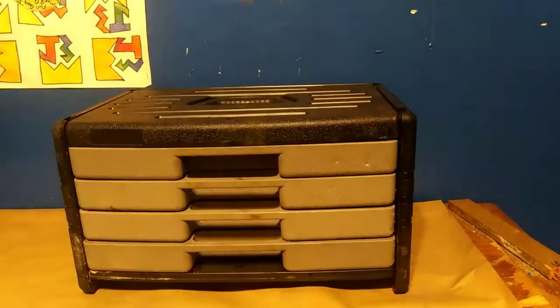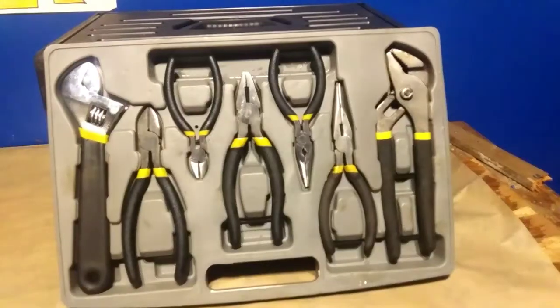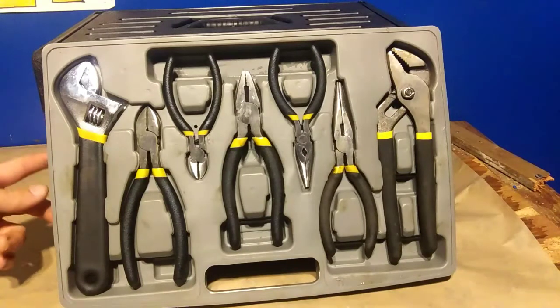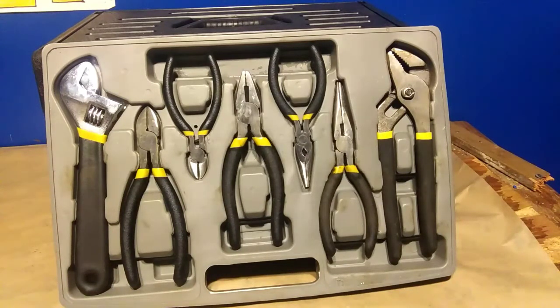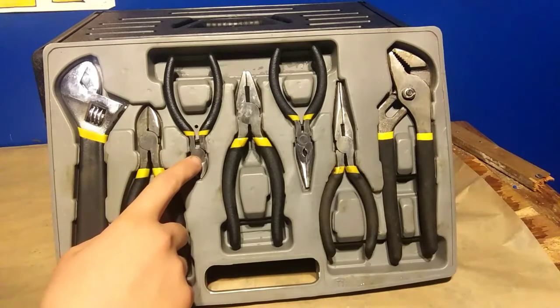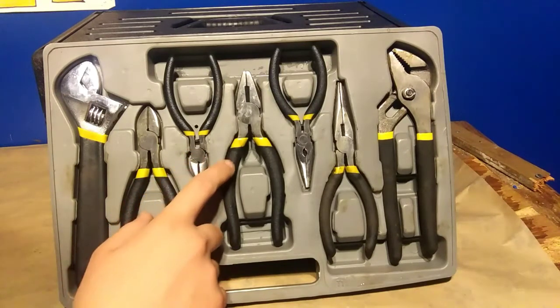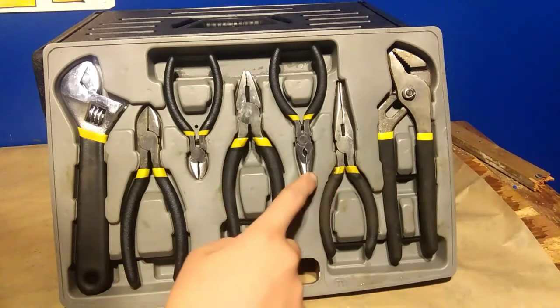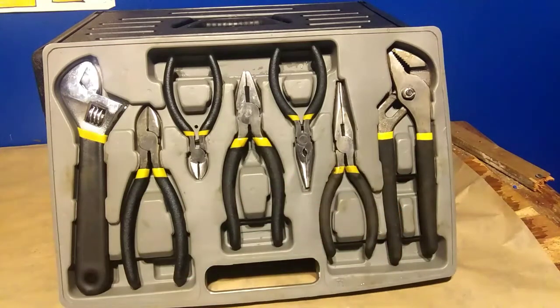In the first drawer we have pliers. Each drawer is actually labeled — it says T1 for tray one, then T2, T3, T4. According to the box, these are: water pump pliers, diagonal cutters, mini diagonal cutters, combination pliers, long nose pliers, needle nose pliers, and channel locks.